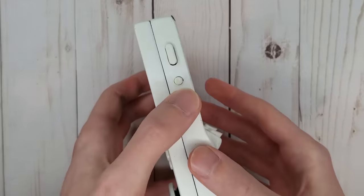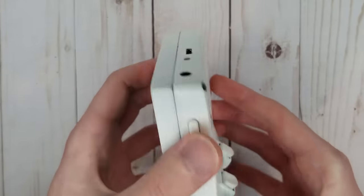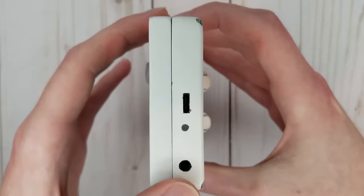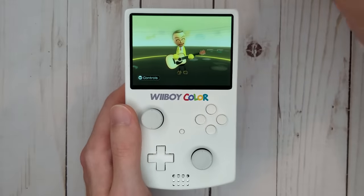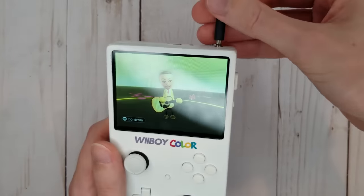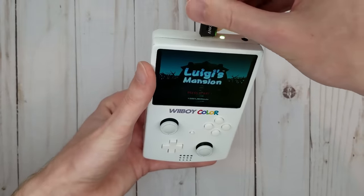The side of the portable has the power button and two additional buttons to control the volume. The top of the portable has two ports and an LED. The port on the right is a simple headphone jack, which provides beautiful audio without any clunky adapters.